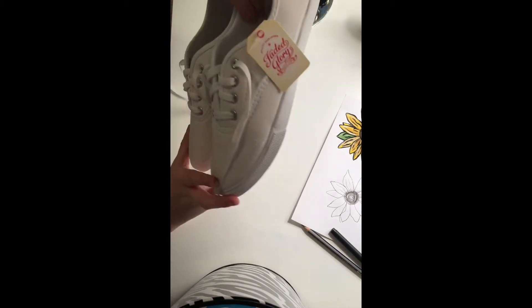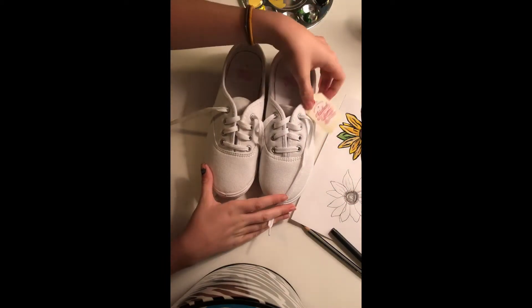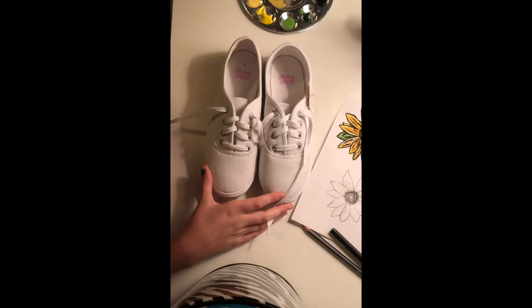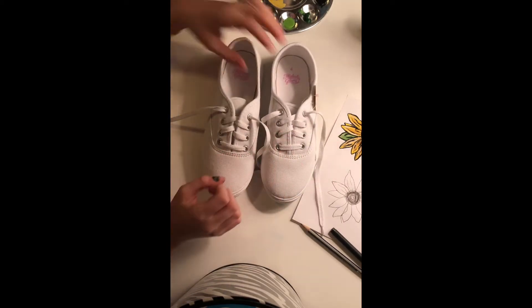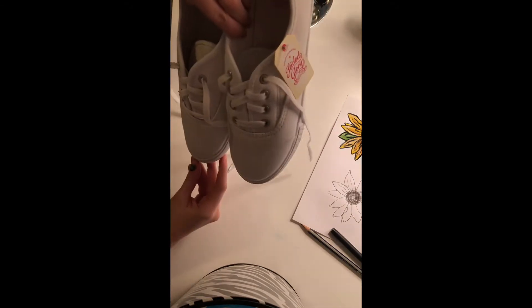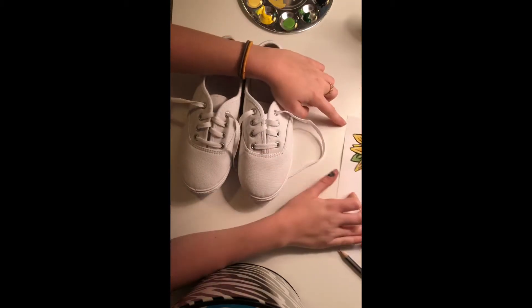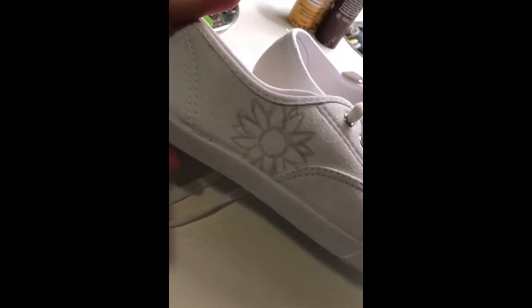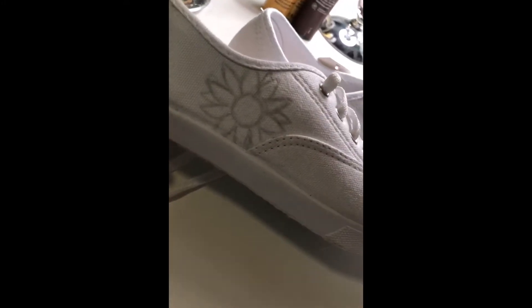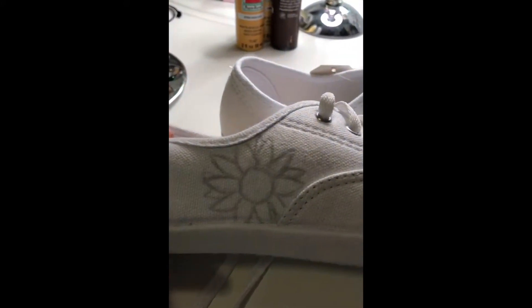Hi everyone, it's Cammie and I am making a pair of sunflower custom sneakers — just cheap old sneakers from Walmart. I hope you like it. Here are the sneakers themselves, and I'm just going to sketch on the sunflowers first so I can paint them after. I'm going to be sketching a bunch of these little sunflowers onto my sneakers — no blending or anything — we're just going to use that as a stencil to paint.